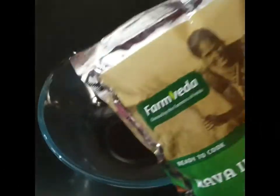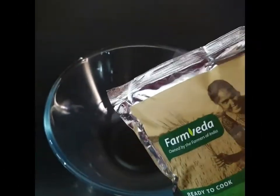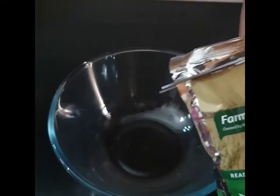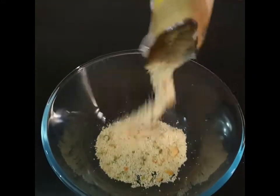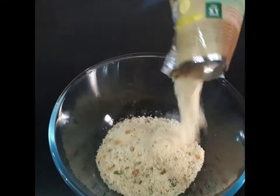Here I have a mixing bowl. I will open my FarmVeda dry idli mix product and add all the mix into the bowl along with the other ingredients.